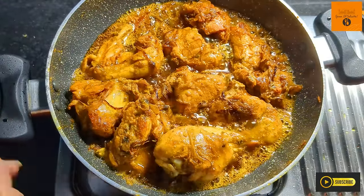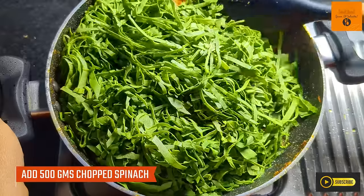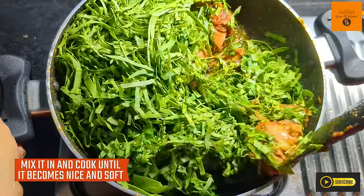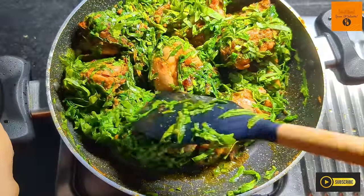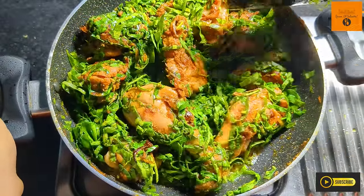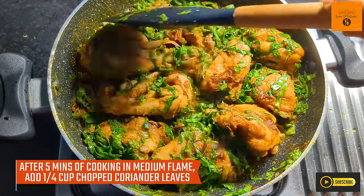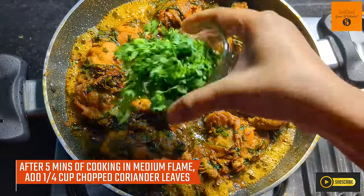Now the main part is to add 500 grams of chopped palak to the pan. It might look like a lot right now but within 2 minutes the palak will soften and reduce significantly. For 500 grams of chicken, 500 grams of palak is a must. Palak releases a lot of water on its own, so there is no need to add extra water to the chicken.